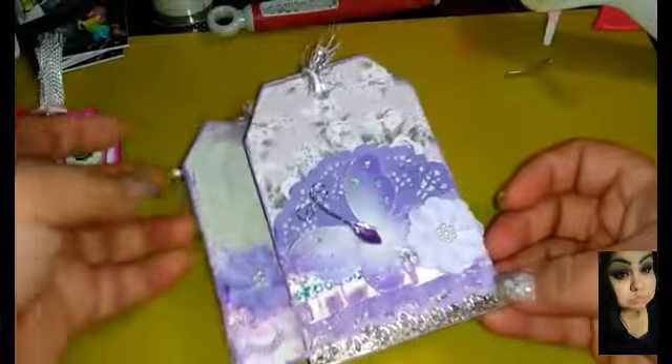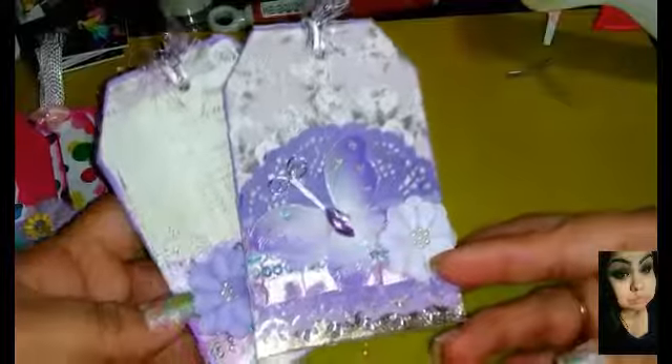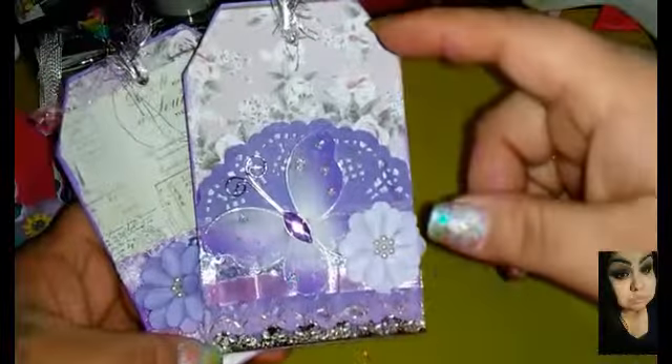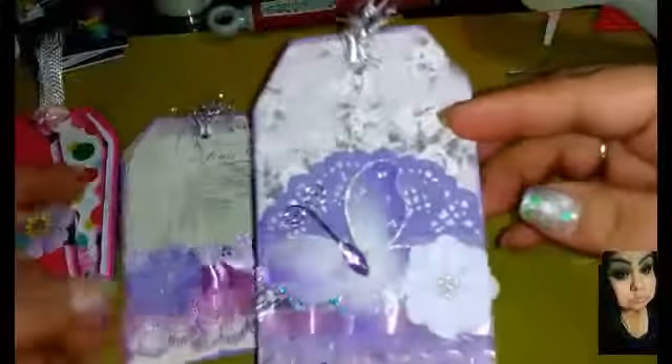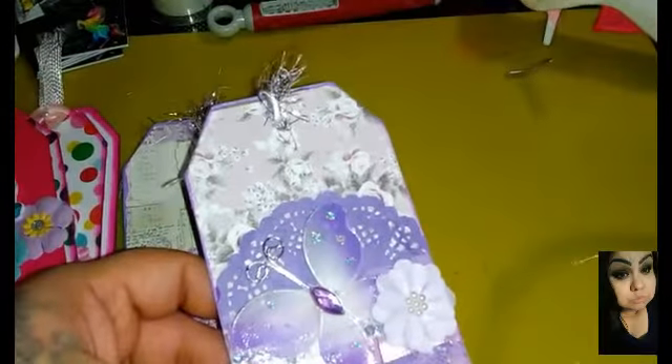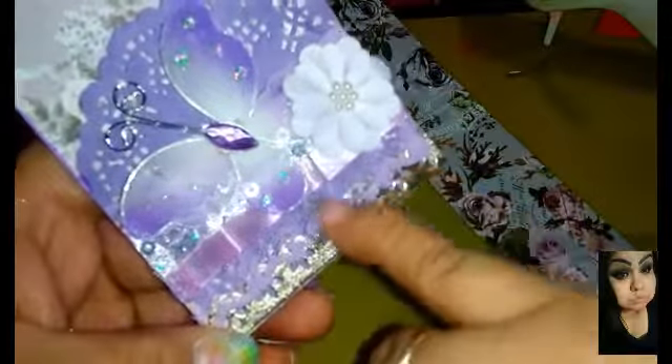Over here, I never hardly ever do lilacs or purple, but I have been falling in love with purple right now. I think it's just this whole new paper pad — I shared it once before — it's the Lavender line from Prima. I just love that paper line. So I did the background with the flower, and then I did a little pocket here. This pocket — you could put like a little gift in there if you're giving it to somebody. It is a pocket — a doily pocket.